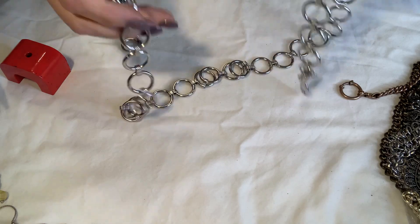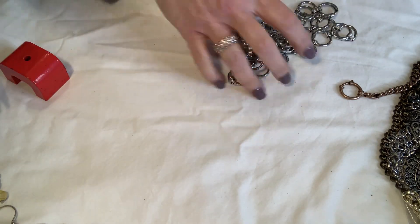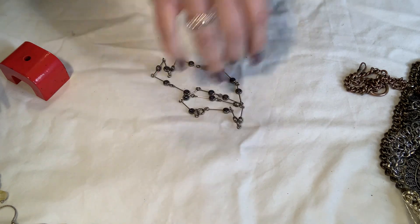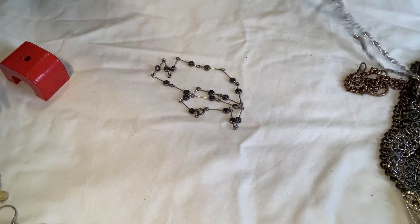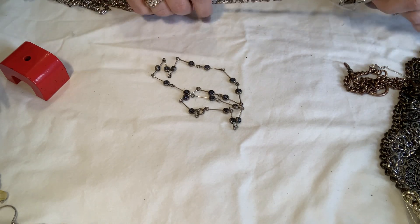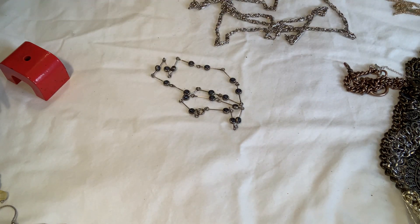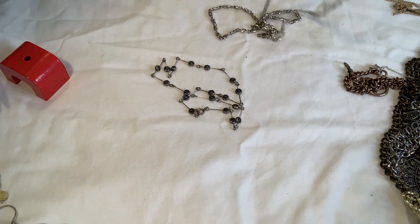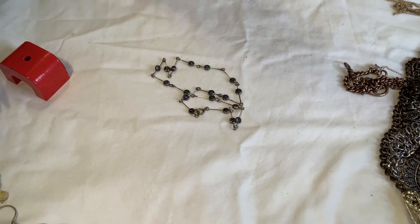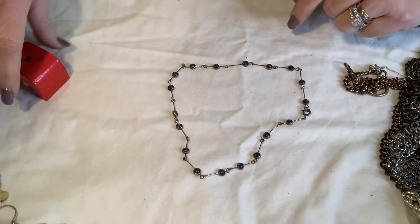This has got to be a belt — I'll set that aside. And this looks like just some kind of strap — actually it's going to go into craft because I think it went on a cheapy purse strap, like for a clutch or something.